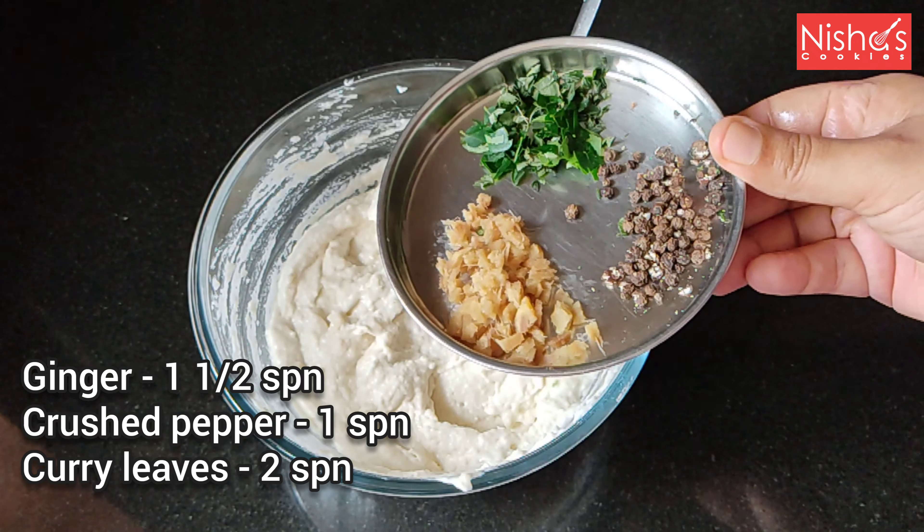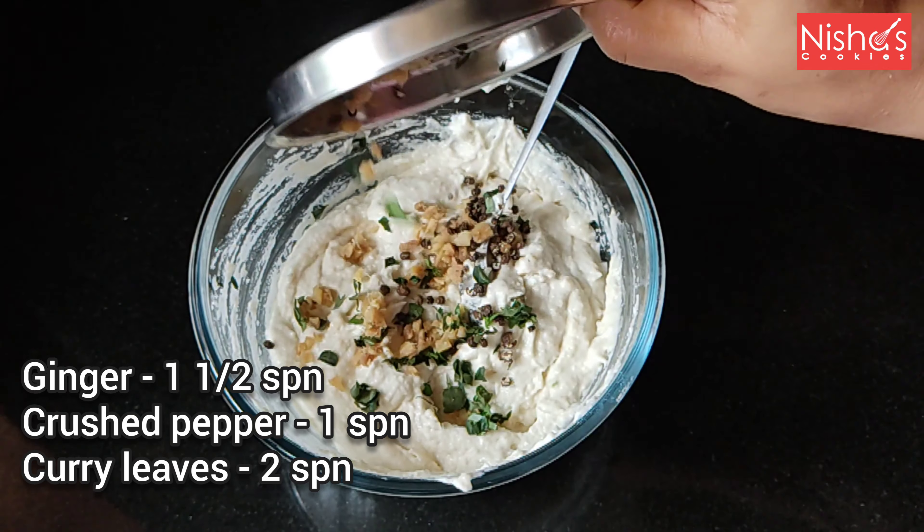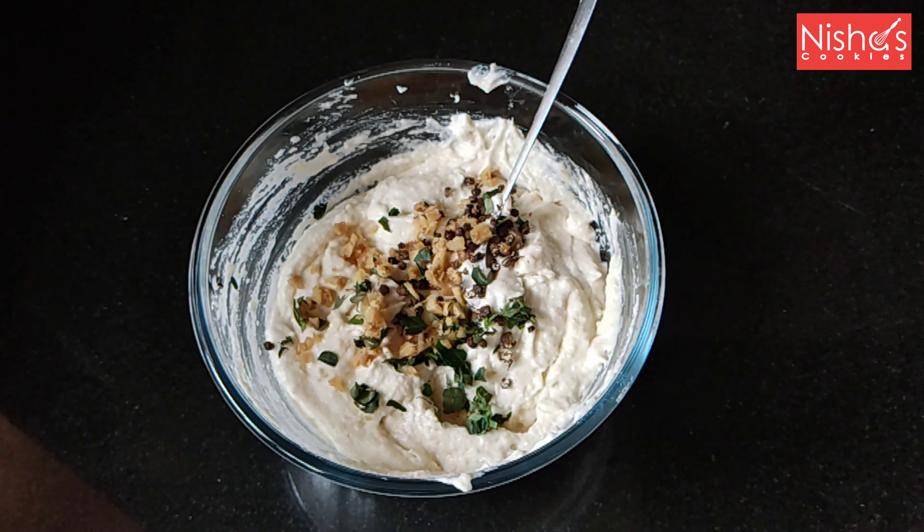When I put a spoon in the bowl, I will put 2 spoons in the bowl. But I shall let it be and then I'll do my dough.